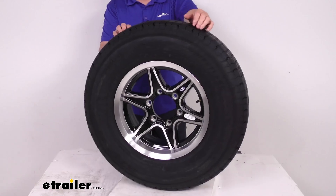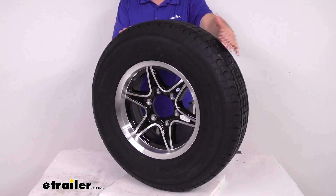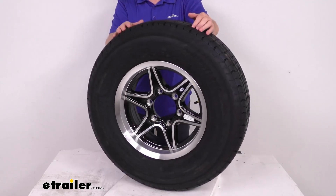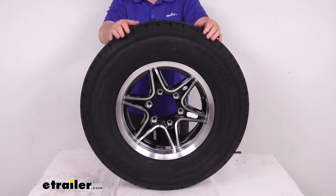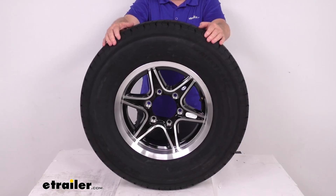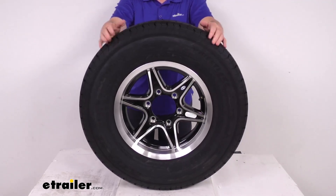The tire is a Westlake radial tire, constructed with double steel belts and double polyester plies for a nice long life. They use a nylon tread firming belt overlay around the tire to help prevent tread separation, and it is a radial ply tire, great for highway use. It is also stamped ST, which stands for Special Trailer Tire, meaning it has sturdy sidewalls to handle heavy loads. It is created specifically for trailers, not intended for use on other vehicles.